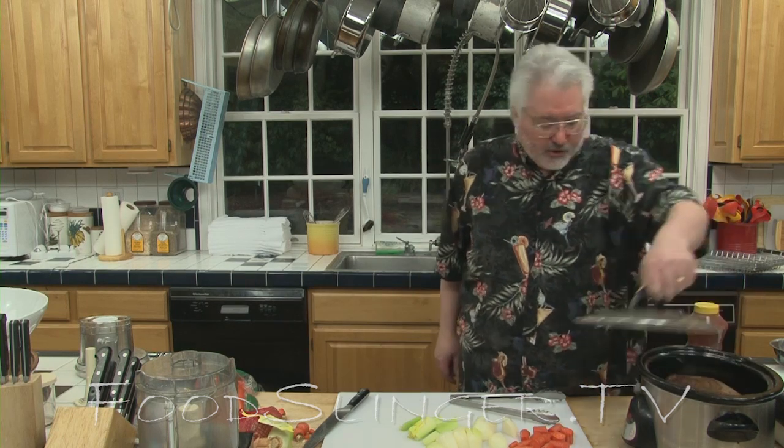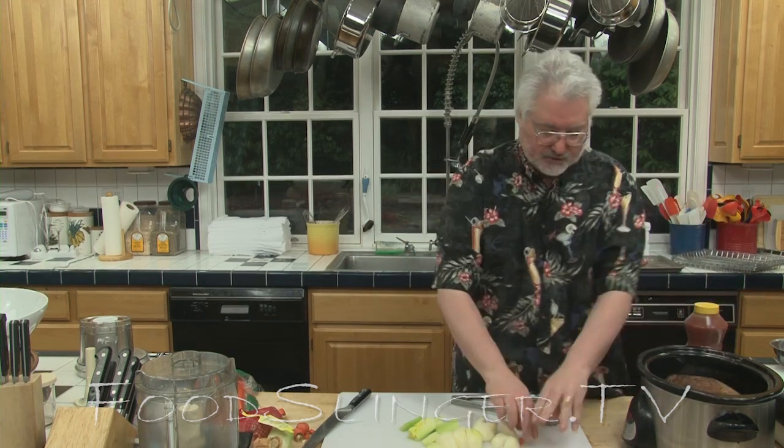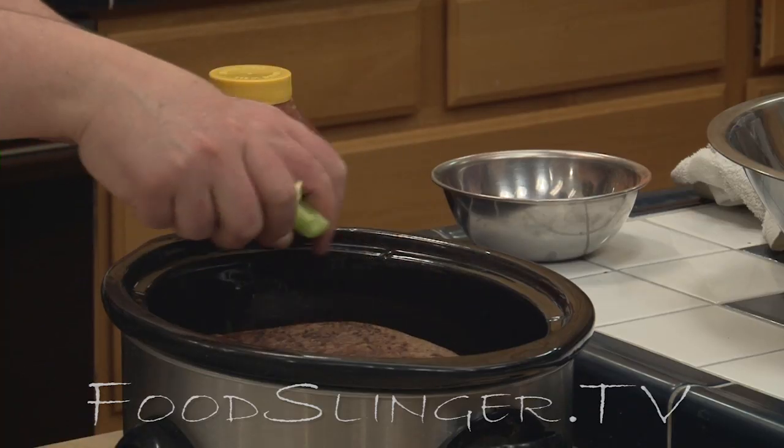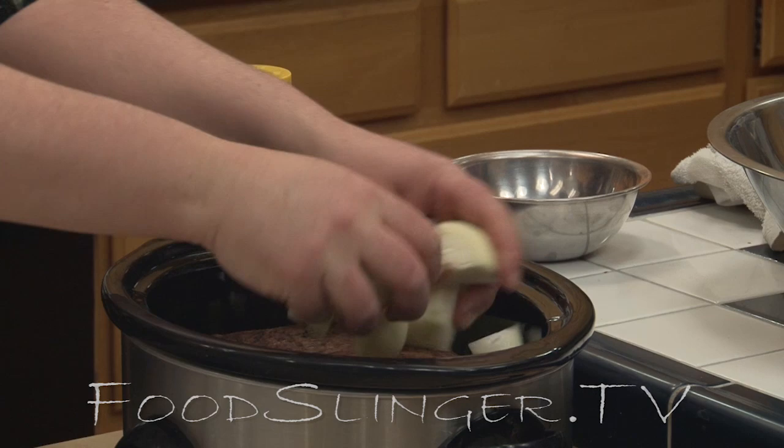While we're waiting for that to come to the boil, we can put the vegetables in. Let's scatter the carrots around, the celery, and all the onions.